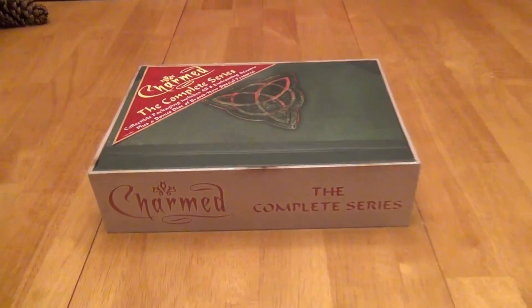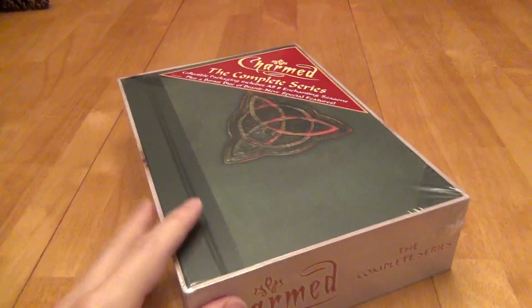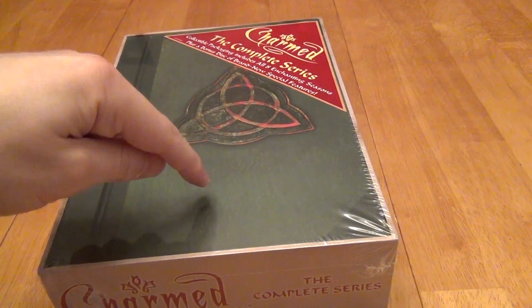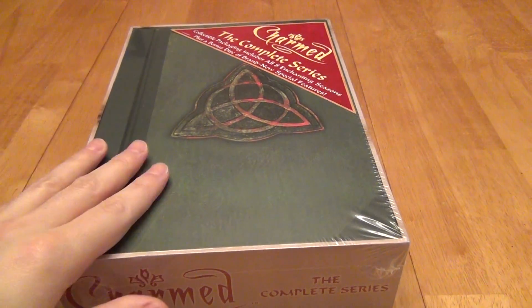Hello, this is a review of Charmed the Complete Series, the DVD set box that you see pictured here. We're here to take a look in more detail because some reviews report that the discs inside came with glue on them and that they're glued into place due to some packaging errors.